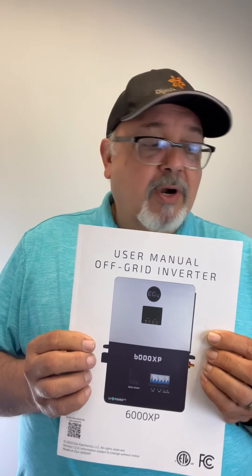I ran into this little issue before. What had happened was there are a few settings you have to go to in order to disable them, so that you get the 120-volt output from your AC terminals — your line one and line two can each produce 120 volts.